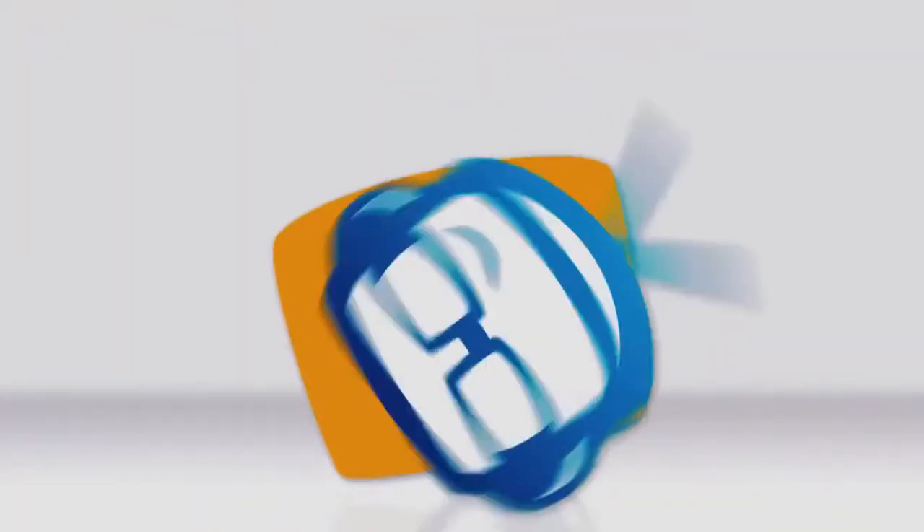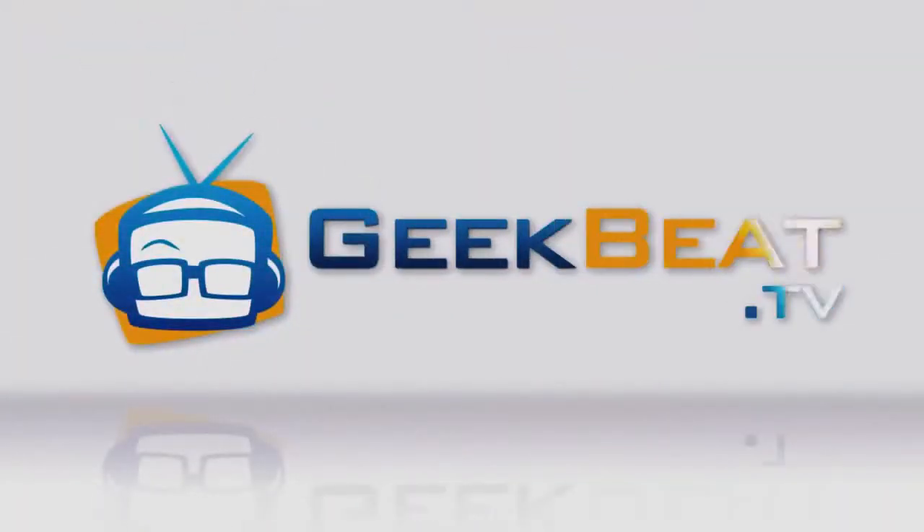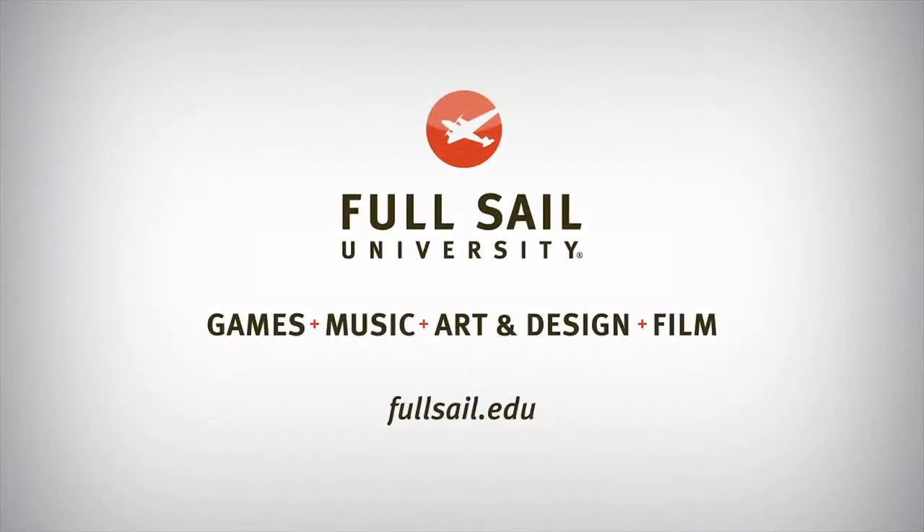Say goodbye to Frankenpicture in your 360-degree video. This episode of Geek Beat is brought to you by Full Sail University. Alright gang, I am here with Matt Gordon. We are at South by Southwest, and we are looking at a 360-degree camera. This thing is absolutely amazing. The booth is absolutely full, so we're over here off to the side so we can even get close. Why don't you tell us about it?